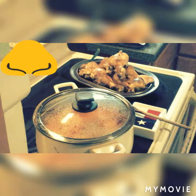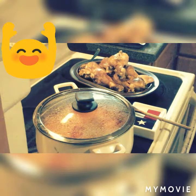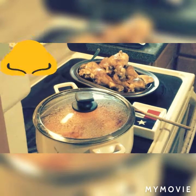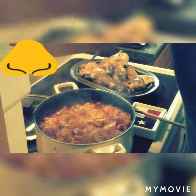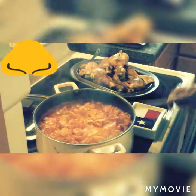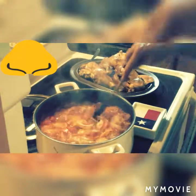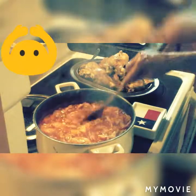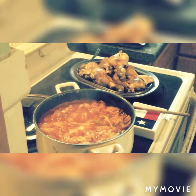I got the chicken off of the hot pan and put it on a platter so it can cool off. Once we get the chicken cooled off, we're going to put it into the cabbage soup. I'm going to go ahead and turn this down and let it simmer — the cabbage is cooking nicely.